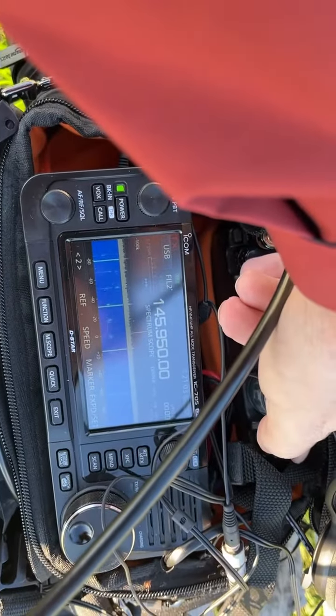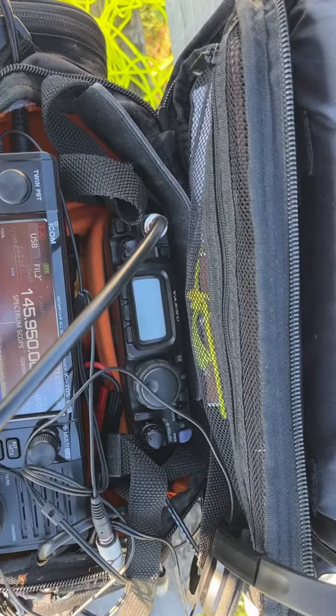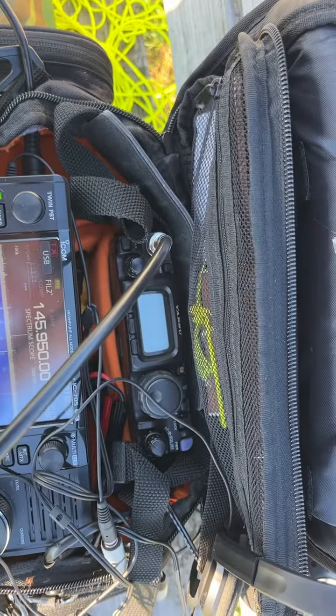So that's the setup — just the 705, 818, and the Arrow. I use a little Bioenno amp-hour battery for the 818, and that works good.